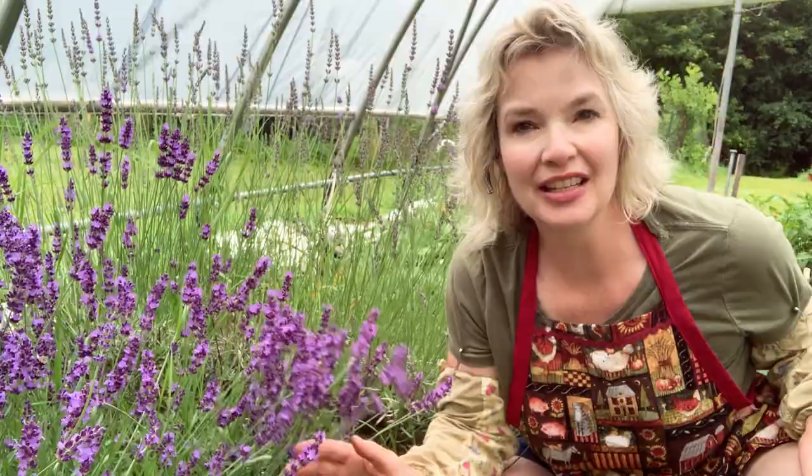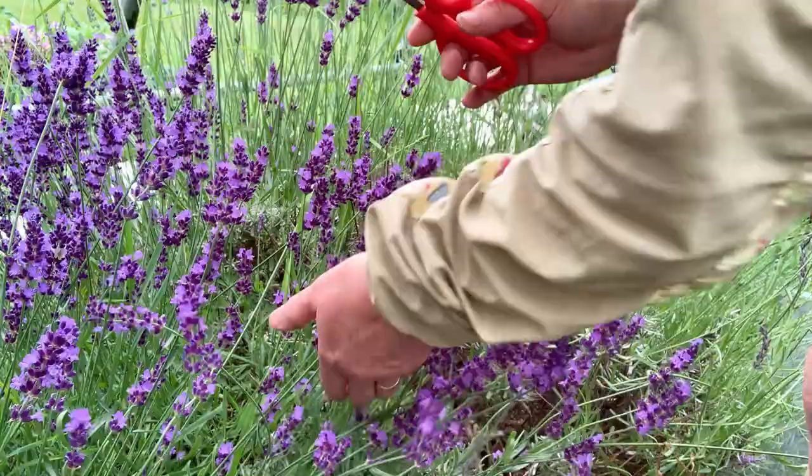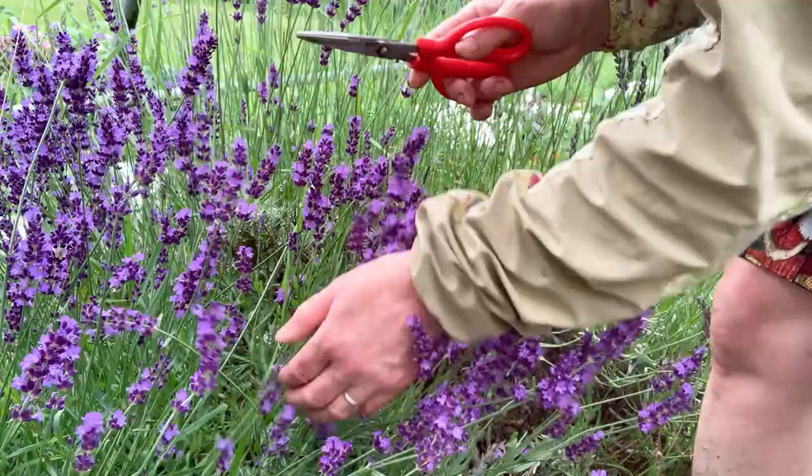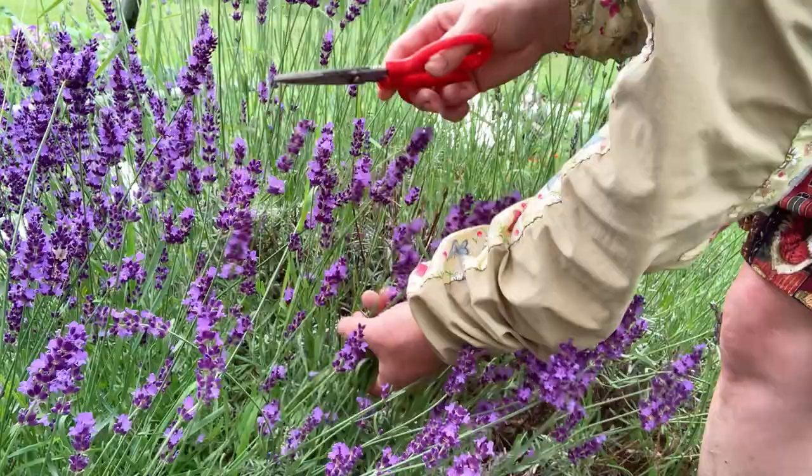Why am I harvesting now? There's not a lot of bee activity and it's nice and dry in the greenhouse. It's raining outside and I would not harvest when it's raining — that's not a good time. You want to do it early in the morning after the morning dew has dried a little bit, because you do not want wet flowers or flower buds when you're drying.